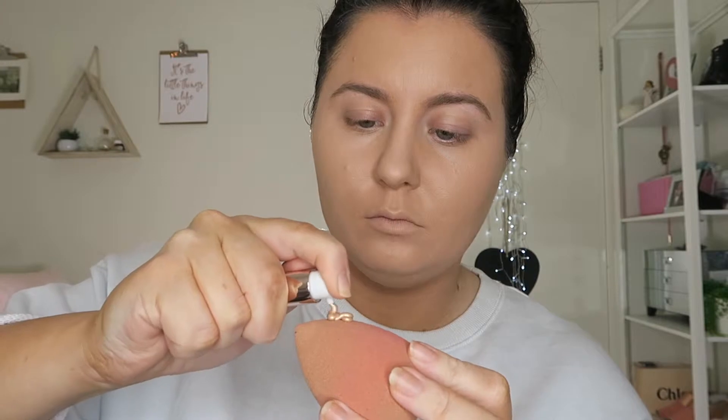Moving on to illuminating — the Jose Miranda illuminator gave the nicest glow and didn't make my foundation go patchy. This Chanel product I didn't really like; I think maybe I just need to use a different foundation underneath to see it work properly. For me, I just didn't enjoy it, even though you can see here that it blends out really nicely — I think the foundation I was wearing didn't do it justice.